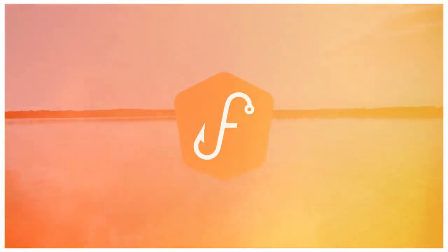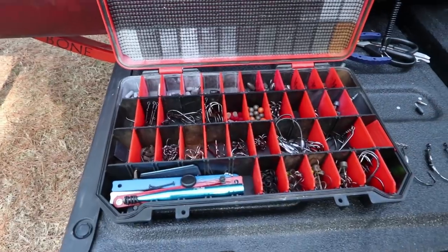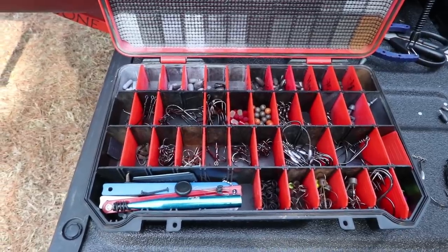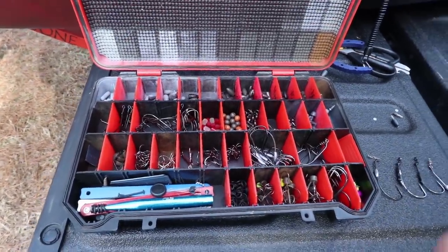The tackle box I'm talking about is my terminal tackle box. I want to go through everything that's in it and show you the different things I put in it and talk about why it's that way. This is one of those things that has evolved over the years — I used to have two separate boxes.